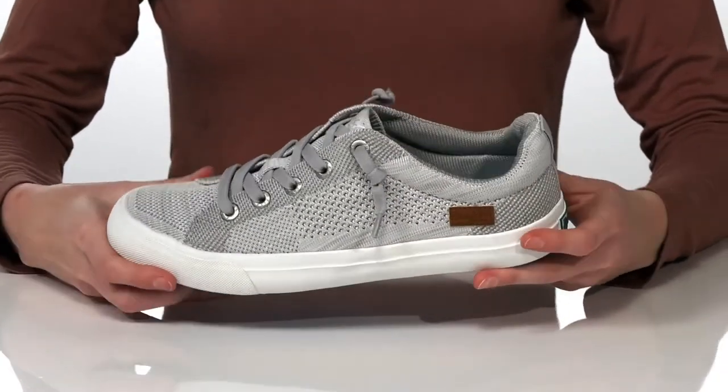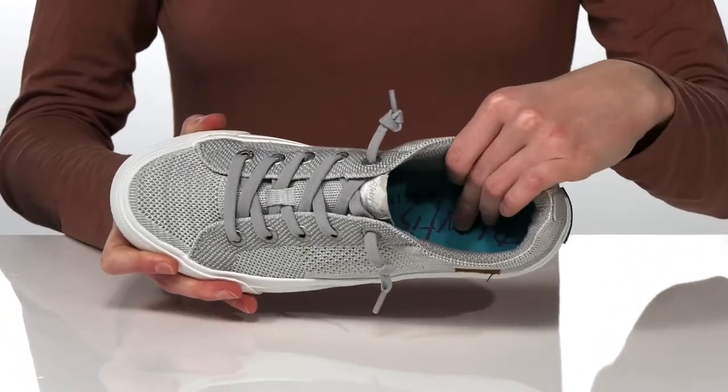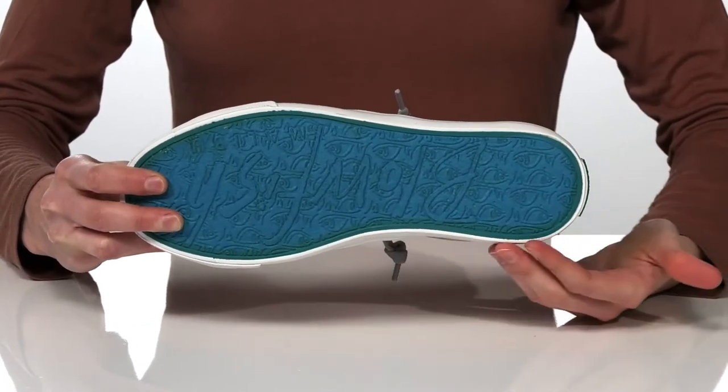Inside is textile lined with cushioning around the collar and down in the footbed, and it's all on top of a textured blue outsole that has the Blowfish logo.